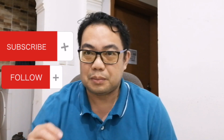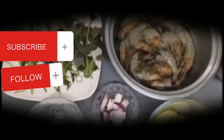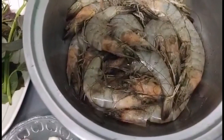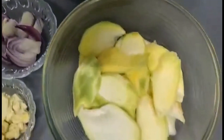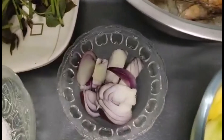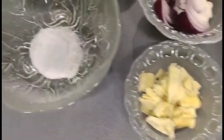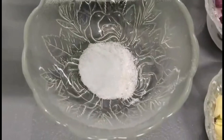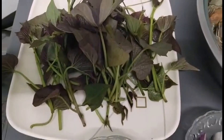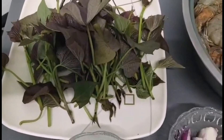Nagpreprepare tayo ng mga ingredients. Ito na ang ating mga ingredients: ang hipon, mangga na hilaw, sibuyas na isang piraso, luya na dinidikdik, asin, at talbos ng kamote. Habang nagpapakulo ng tubig, ihaanda po natin ang ating ingredients.